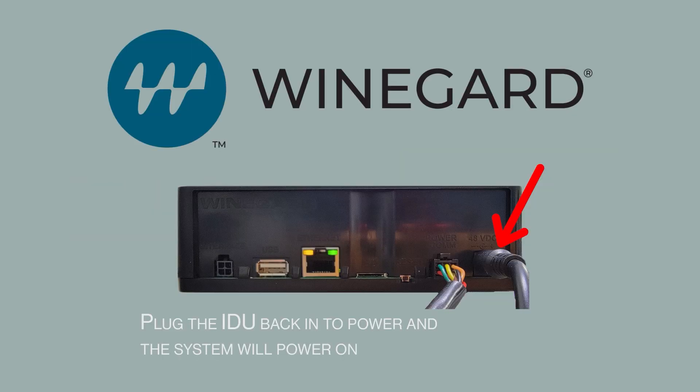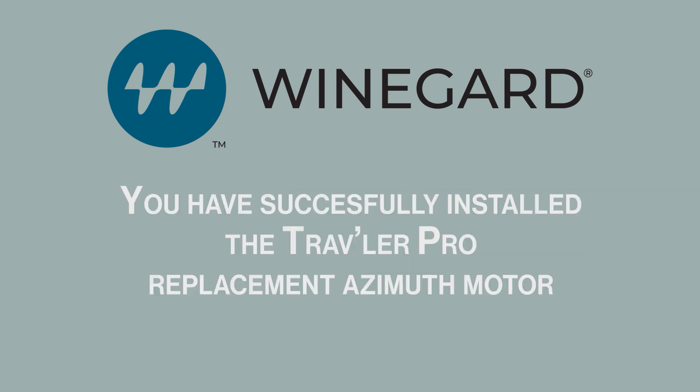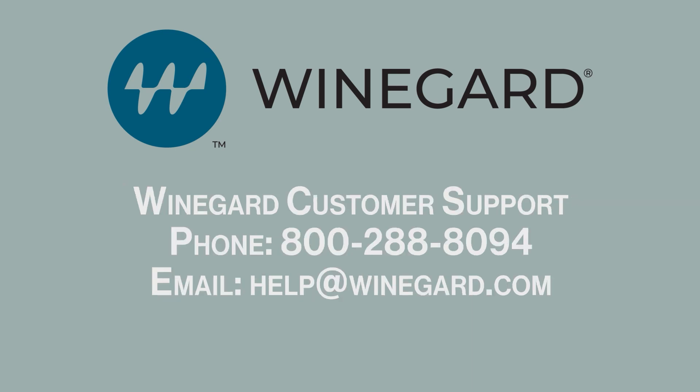Plug the IDU back into power and the system will power on. You have successfully installed the Traveler Pro replacement azimuth motor. If you need assistance, please contact Winegard Customer Support.